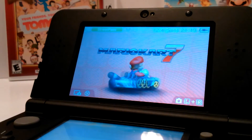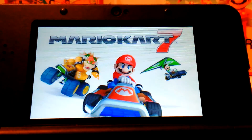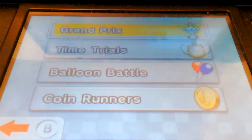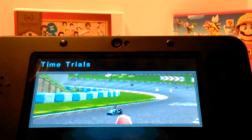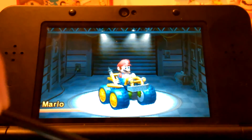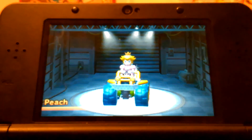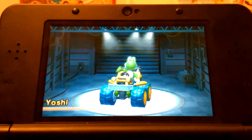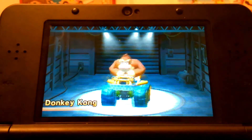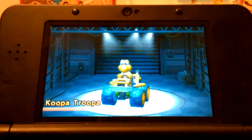Moving on to Mario Kart 7. This is the loading screen, this is the home screen. You can select your character — you can select Mario, Luigi, Peach, Yoshi, Bowser, Donkey Kong, Toad, or the Koopa.